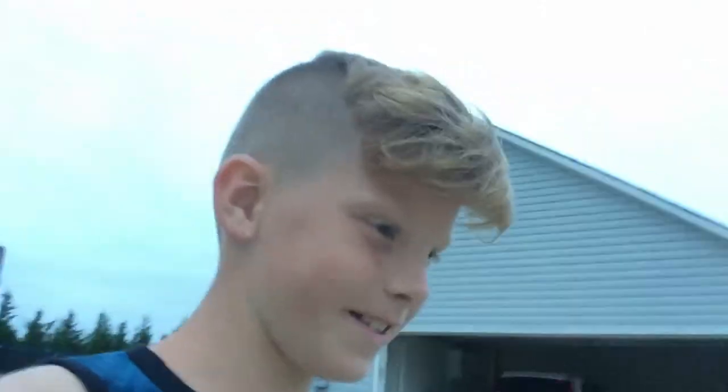Hey guys, what's up. Back here with Bradley the savage lawn care kid. This is my first video for lawn care tips because I'm going to cut grass and stuff like that now.